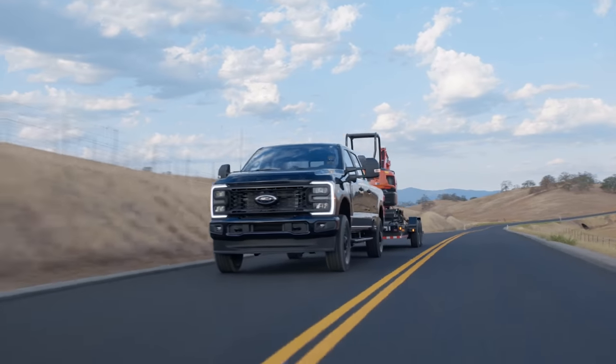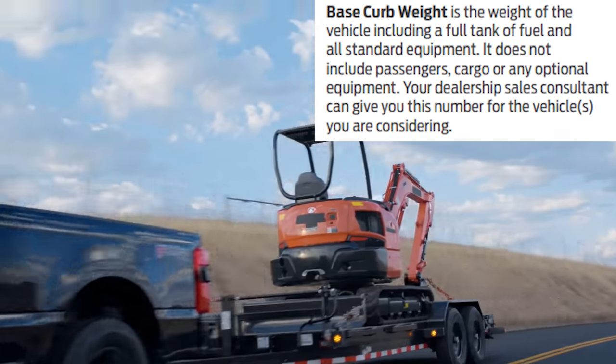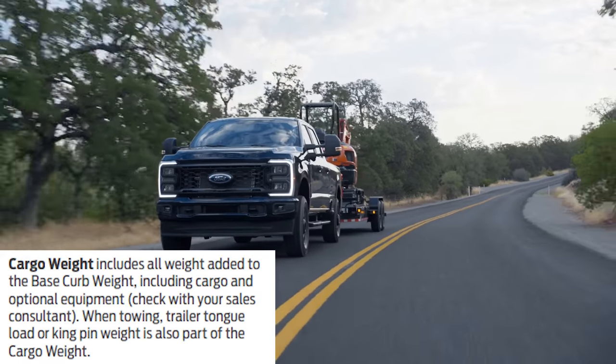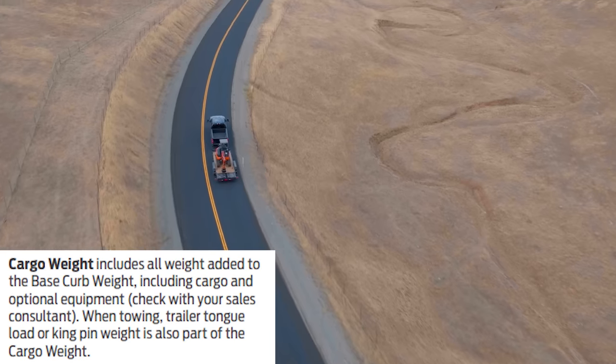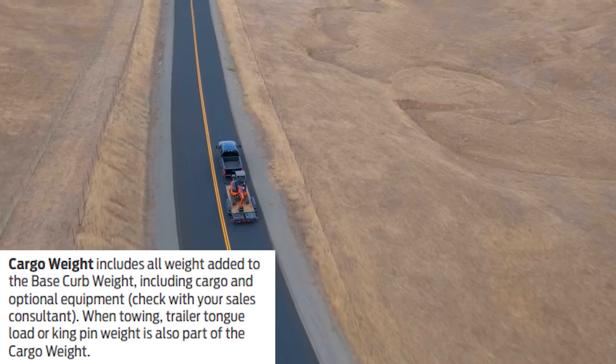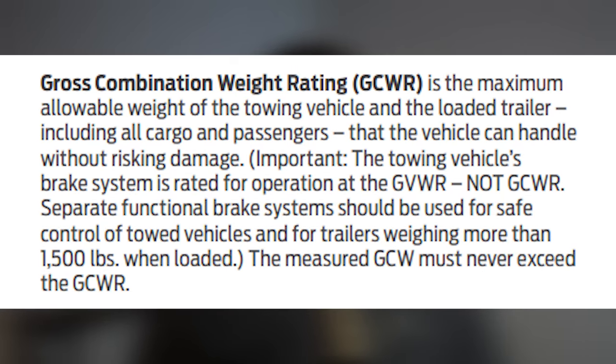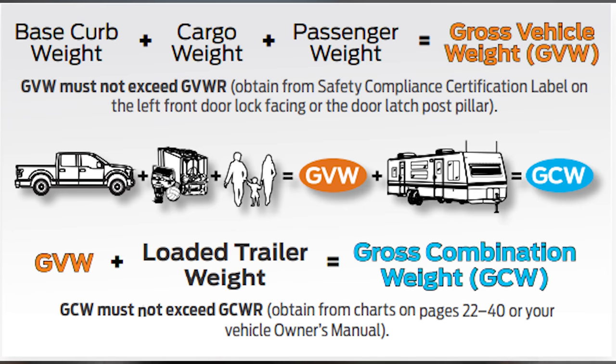The base curb weight is the weight of the vehicle including a full tank of fuel and standard equipment — it doesn't include passengers, cargo, or optional equipment. Cargo weight is what's added to the base curb weight including cargo and optional equipment; when towing, trailer tongue weight is part of that cargo weight. Payload is the combined max allowable weight of cargo and passengers the vehicle can carry — that's GVWR minus base curb weight. The GCWR — gross combined weight rating — is the maximum allowable weight of the towing vehicle and loaded trailer including all cargo and passengers.